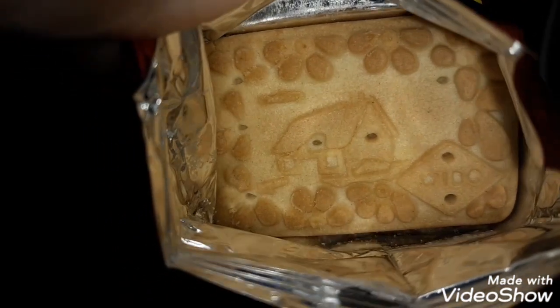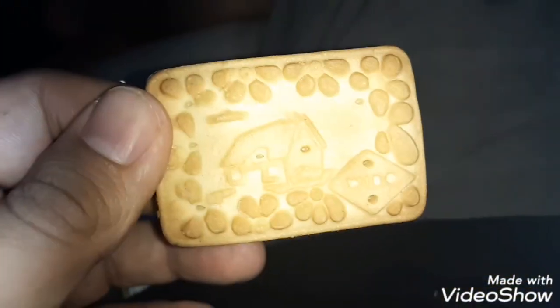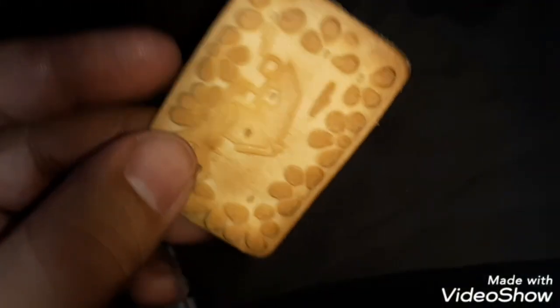These crackers look actually good — it has a little house, a little sign, and little flowers on them. I ate it real fast, the way I usually eat it.